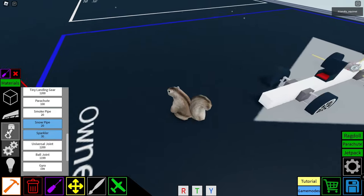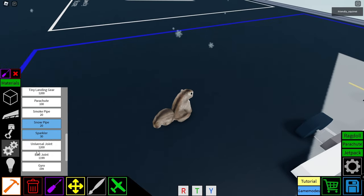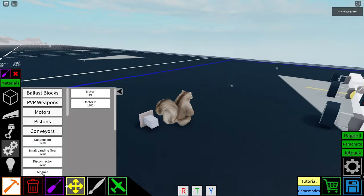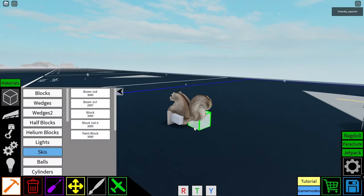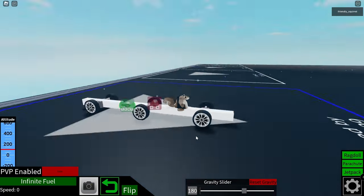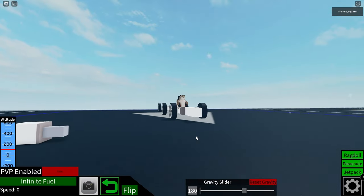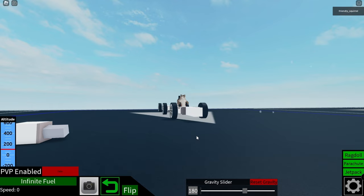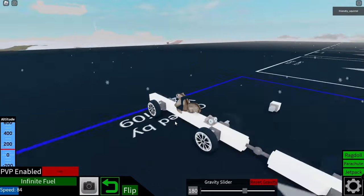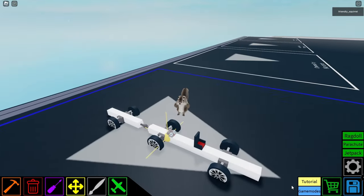One thing that Richie added was motor velocity. Let's get a motor here and test that out. So instead of the motor just going 100% of the time, it actually spools up, kind of like the wheels do. This could be useful for big builds.